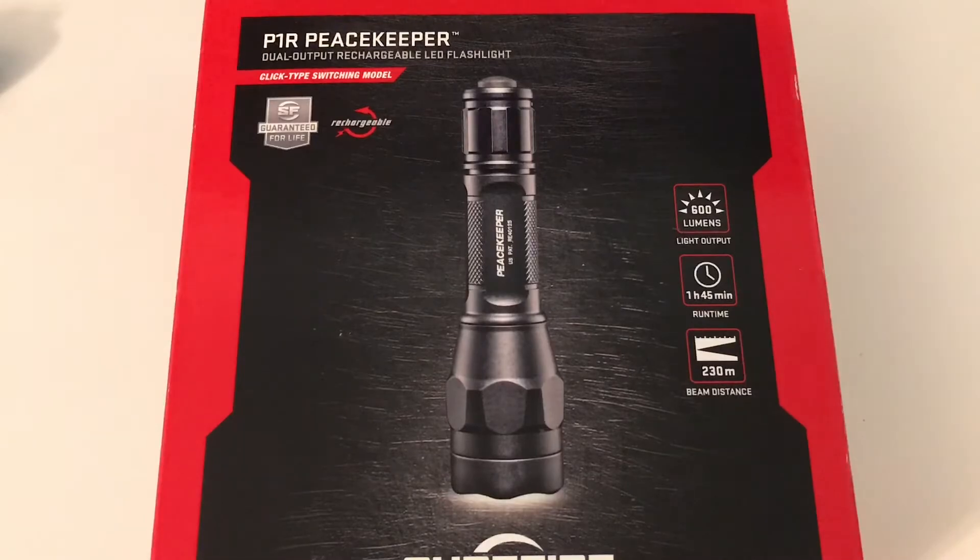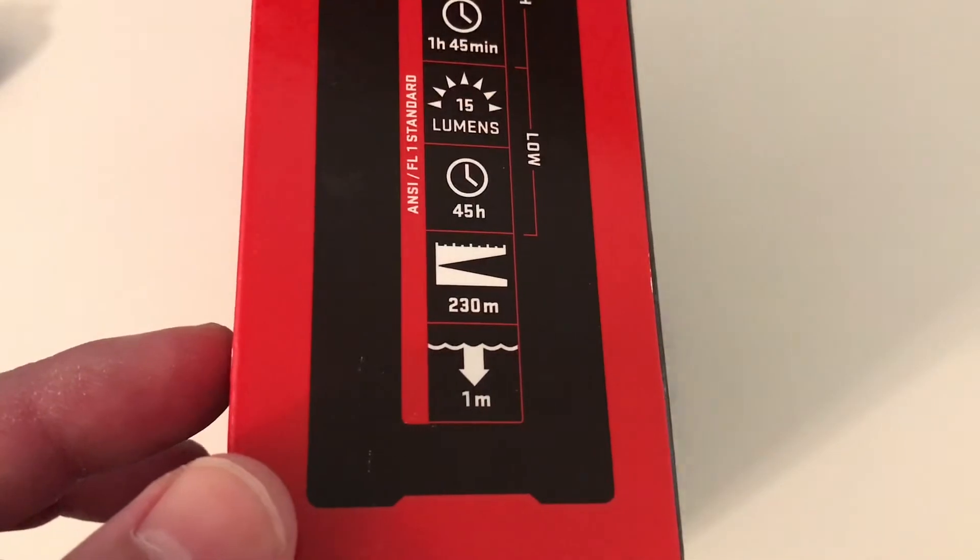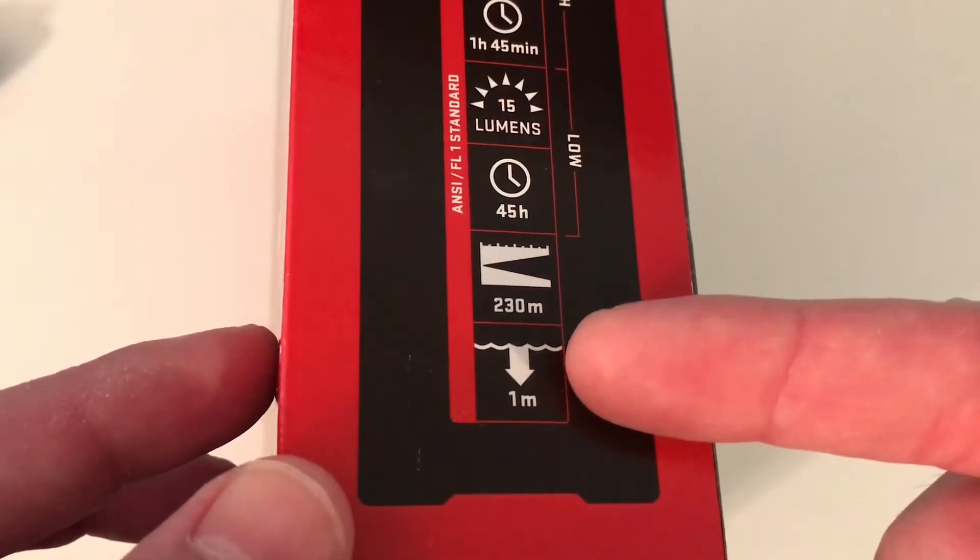If you hit the button again, it goes down to low — 15 lumens, lasting 45 hours. It throws 230 meters and it is waterproof up to 1 meter.